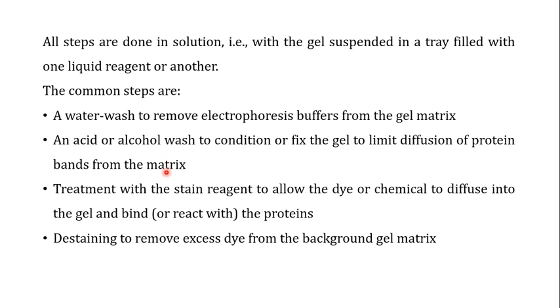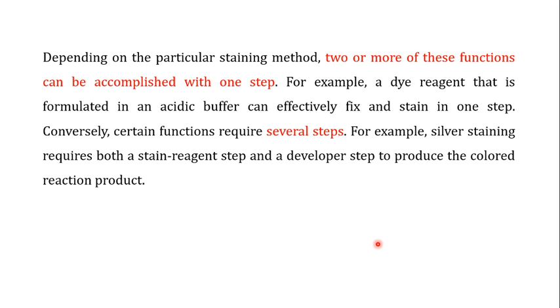Depending on the stain being used, you may or may not perform the acid/alcohol wash step. The third step is treatment with the stain reagent to allow the dye or chemical to diffuse into the gel and bind or react with the protein so it can be visualized. The last step in most staining procedures is de-staining, which removes excess dye from the background gel matrix — leaving only the proteins interacting with the stain, visible against a transparent background.